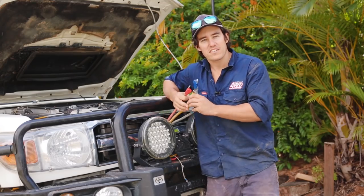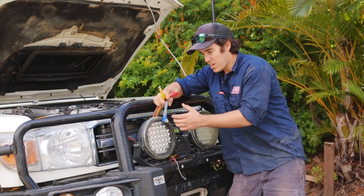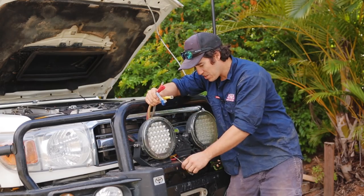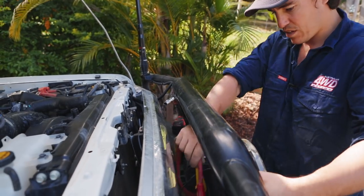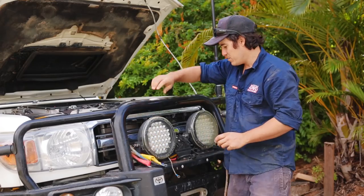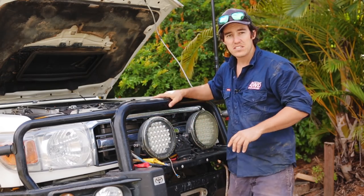As you can see, the wires are colour-coded, so it really is dead easy. From the solenoid box, you've got three wires which are colour-coded to the top of the Dominator winch, and you've got two earth cables. You want to put those down through the bull bar. You're going to have two wires from the solenoid box — a positive and a negative — going to your battery.